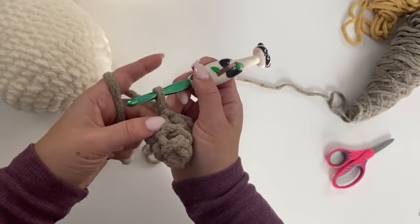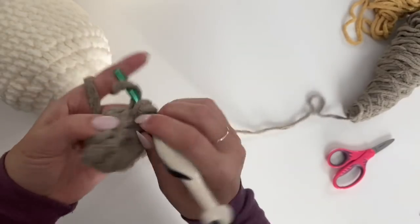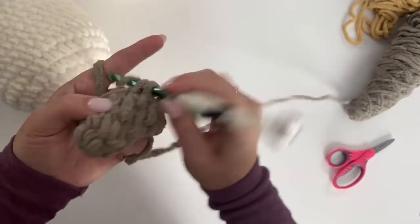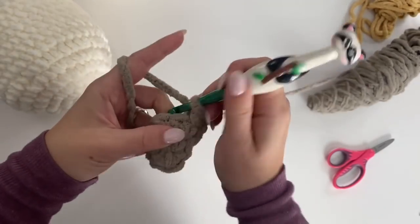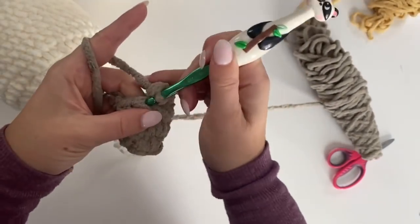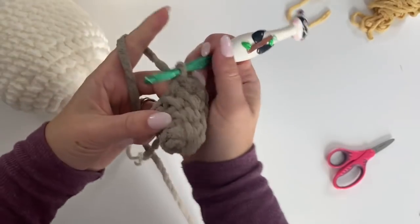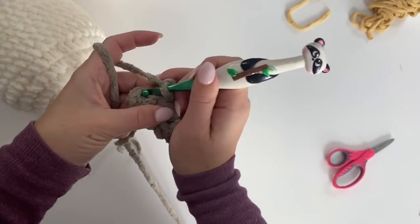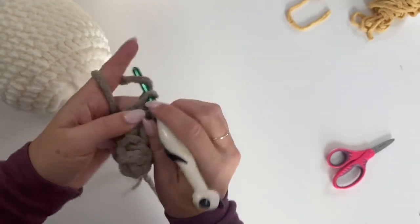Round four: two single crochets in the first stitch, one single crochet in the next three — we're just increasing. Round five: two single crochets in the first, one single crochet in the next four on each side. Join, chain one.